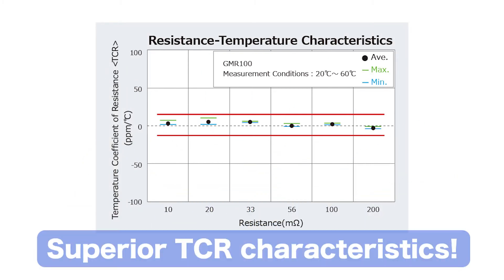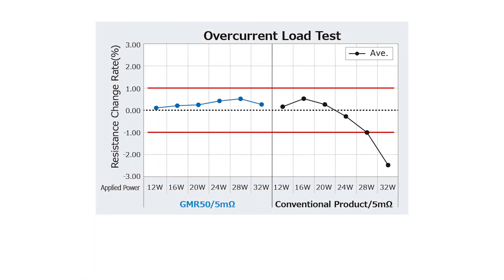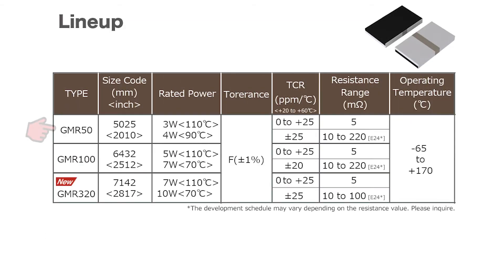The resistance values are also less sensitive to heat, enabling high accuracy current detection. In addition, the rate of change in resistance value due to overcurrent is small, ensuring high reliability with stable durability performance.